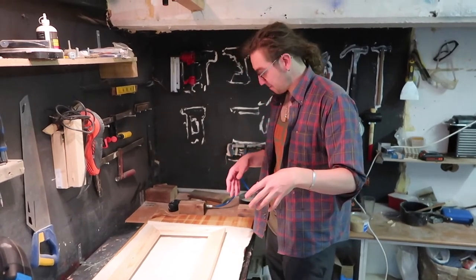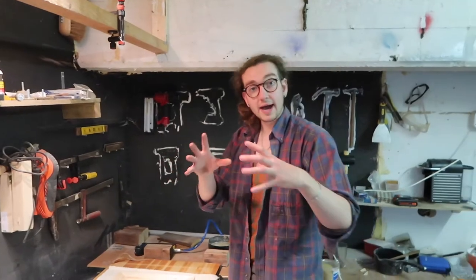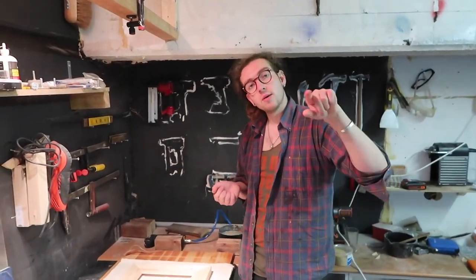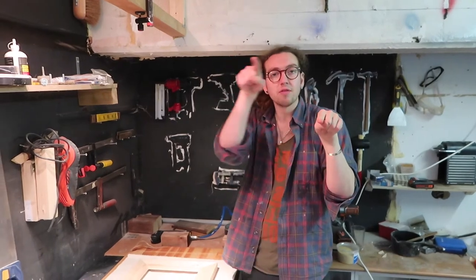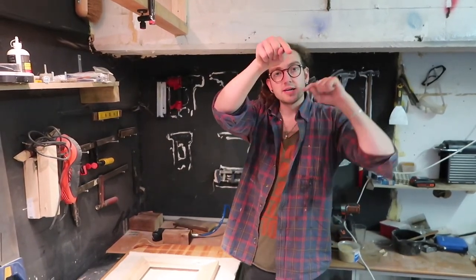We've got our canvas sheet cut now and we're going to go about tightening it. What you want to do is make sure you get most of the wrinkles out. The way you do that is instead of tacking from one corner and following it around the whole frame, you're going to start in the middle, then go to the opposite side, and then alternate.